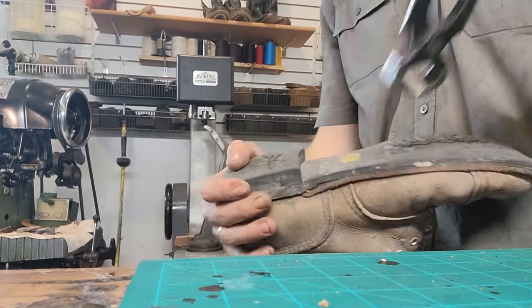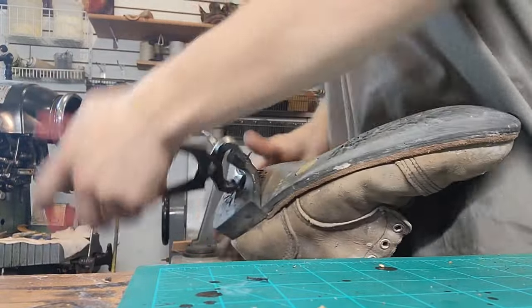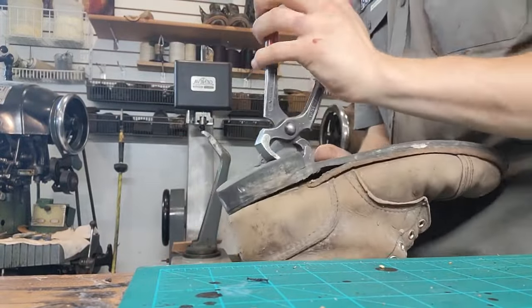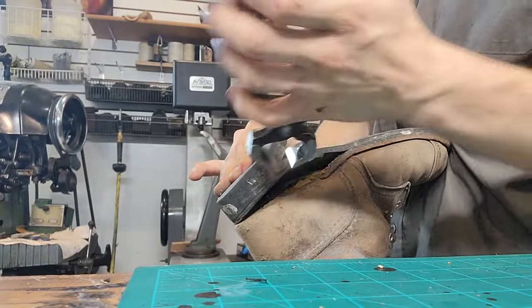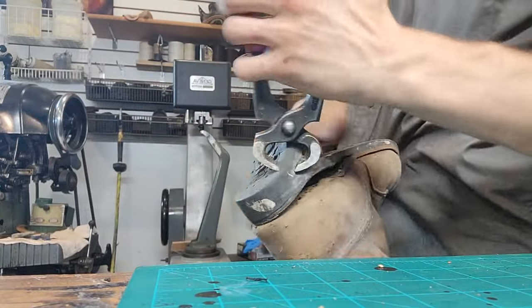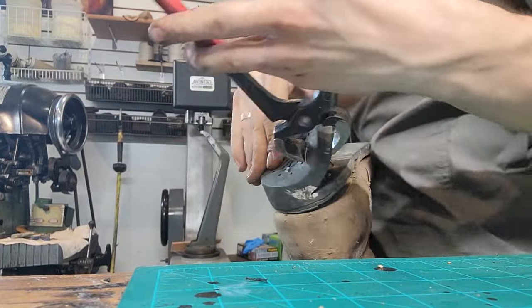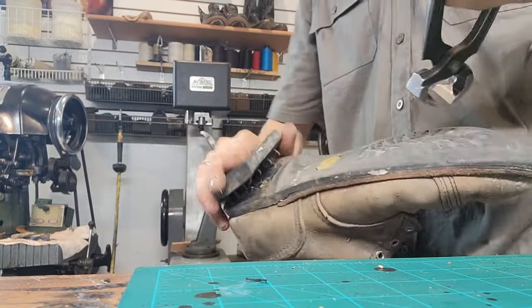We're going to start by disassembling the boot. Now these have been re-soled before. I don't know how many times, but the soles weren't stitched on — they were just glued on, which the right way would have been to stitch it on.